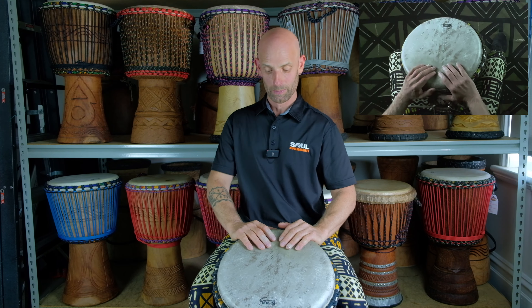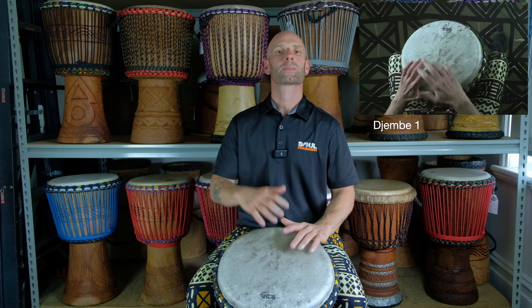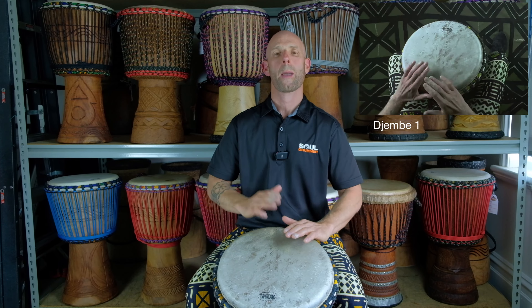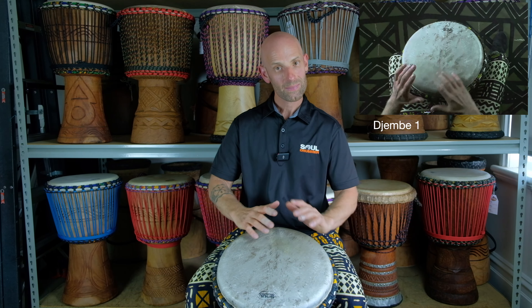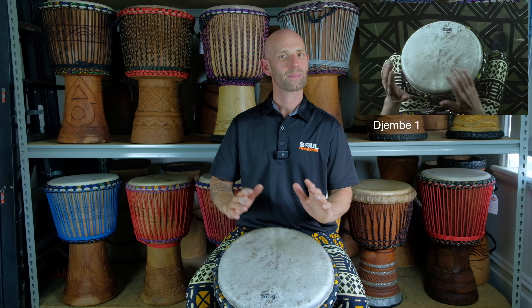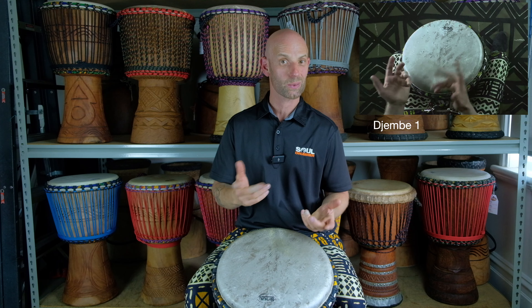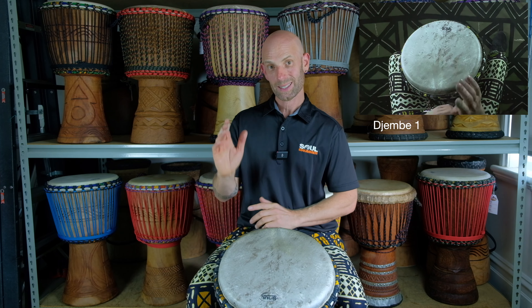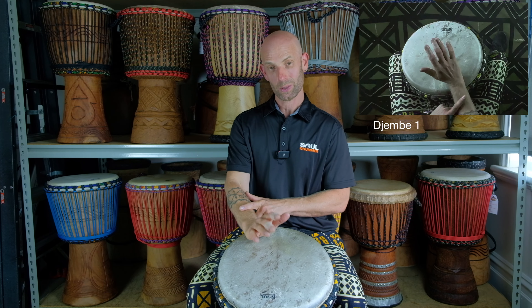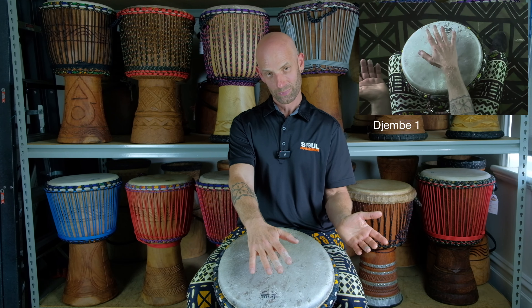The call is very important. Then the Djembe part — you could do any accompaniment there, but this is just one I chose because it's really nice, fun to play, and it's got a great groove. So it's ga ga ga boom: slap, slap, slap, bass.